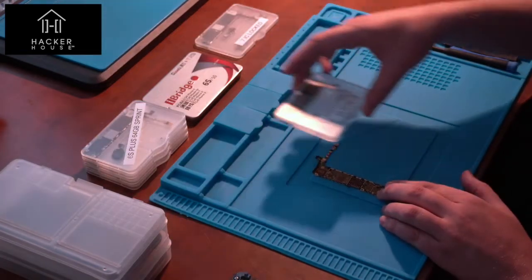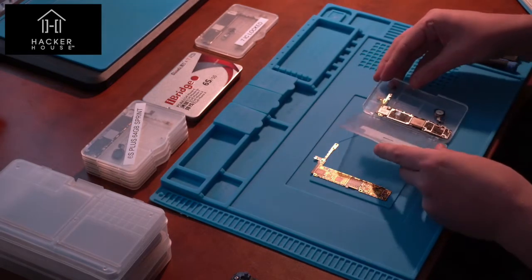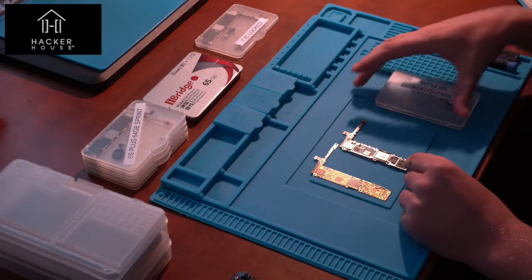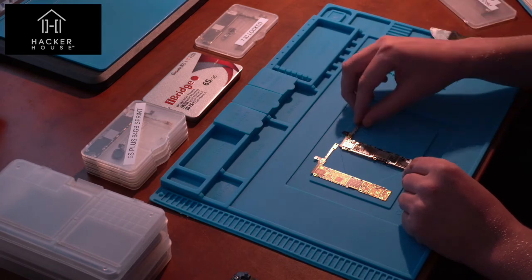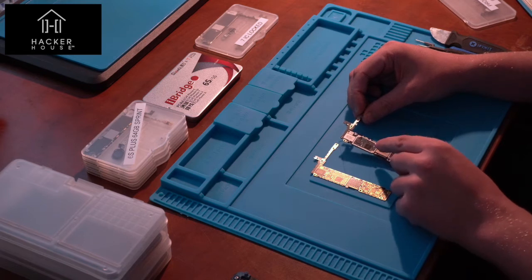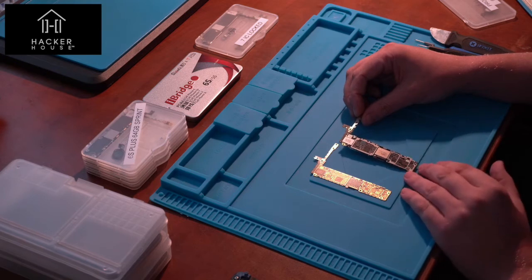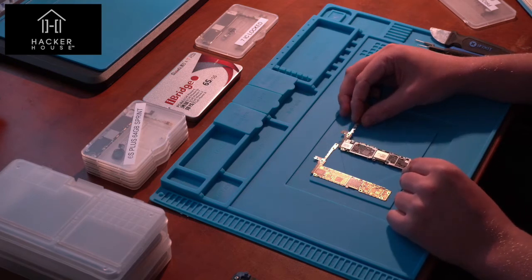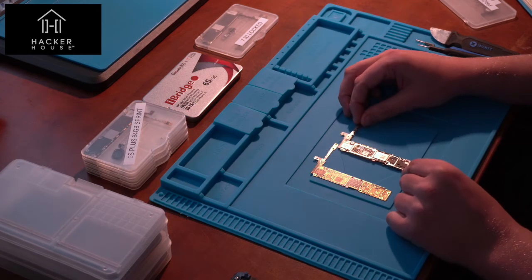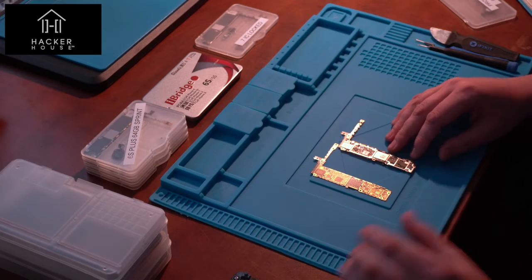I've been able to get a number of different logic boards from various places. This partially assembled logic board came from a Foxconn factory — it didn't quite make it off the Apple production line and is full of faults and issues. You can find these at recycling facilities and various other places where boards weren't assembled correctly. What's useful is you can potentially remove components and copy them onto another board — a process you might do if upgrading the memory of a phone.